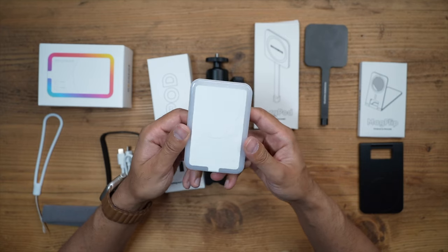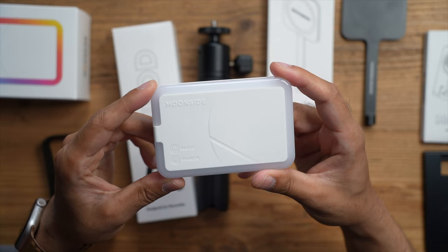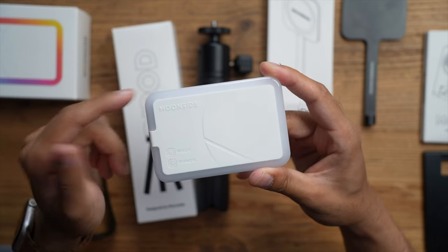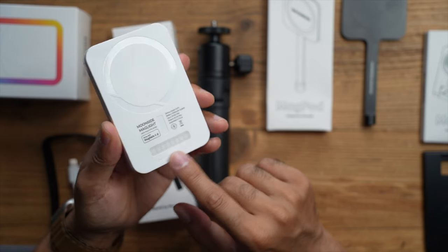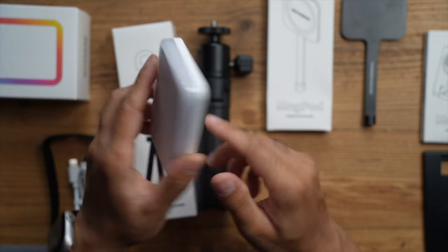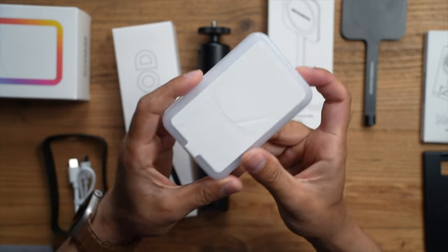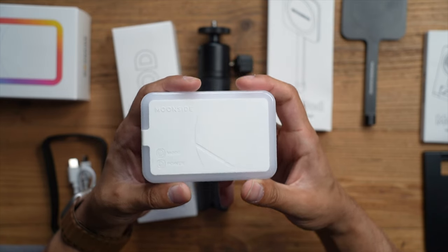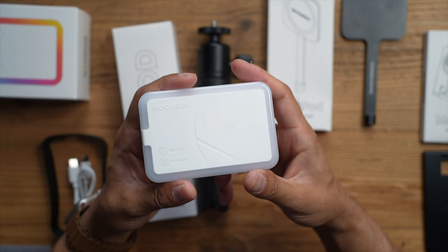The MagLight is also controlled via an app available for iOS and Android. Looking at the design, it has two buttons on top: a power button and a mode button to cycle through preset lights and change brightness levels. There's also a light on the back you can use as a soft light on your subject, or you can turn it around to use the primary full 360-degree ring light. When attached to your iPhone it will wirelessly charge it, running on a 4000mAh battery that gives around six hours at 80% brightness.